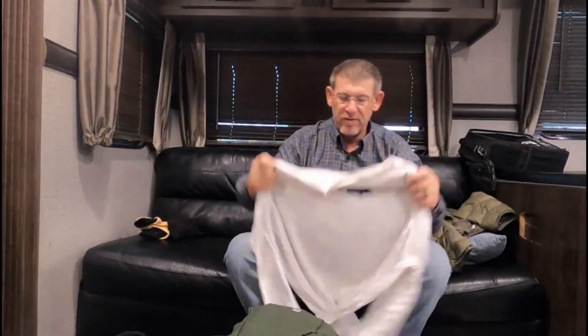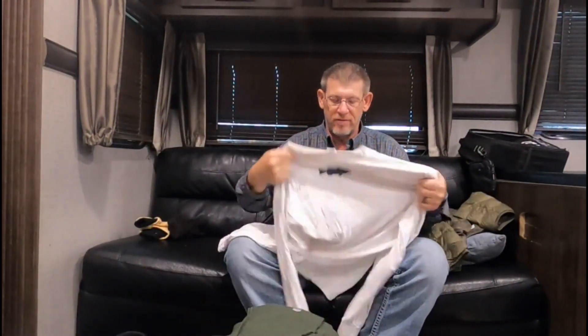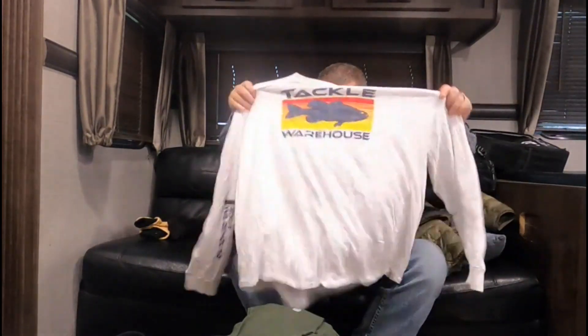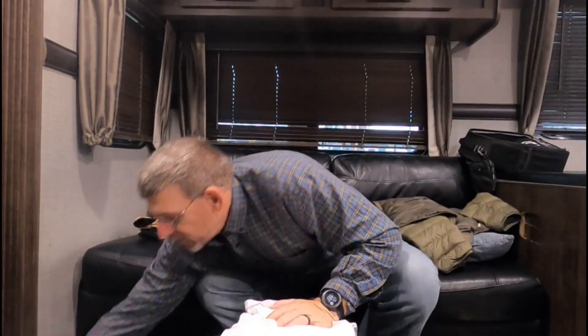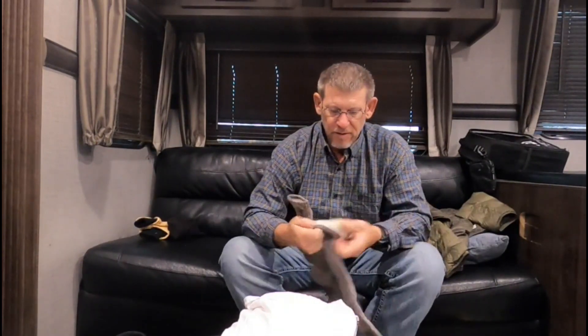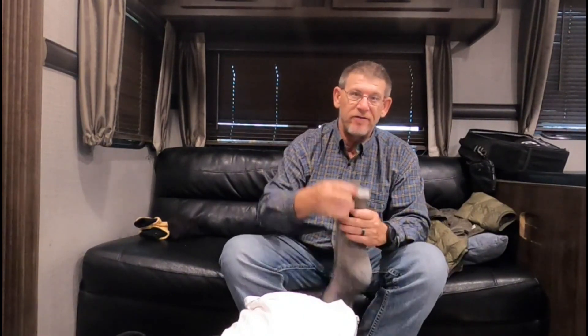Then I layer up with a Tackle Warehouse shirt — nothing special, about five bucks when you spend over a certain amount at Tackle Warehouse. I always try to tuck these in to create a seal around my body as I'm layering up. I also go with a wool sock — also Meriwool, not super heavy — and I create a seal over top of the base layer pants with it.